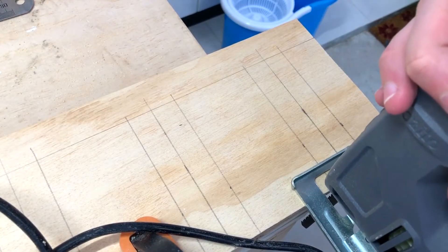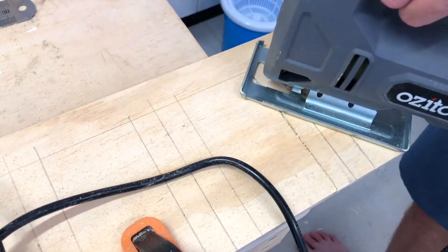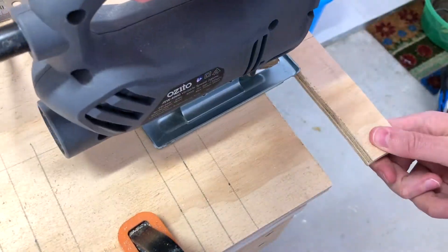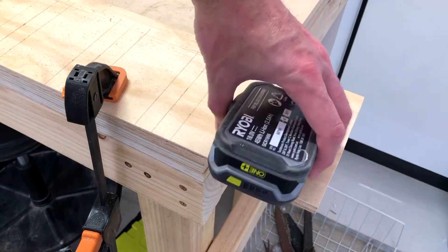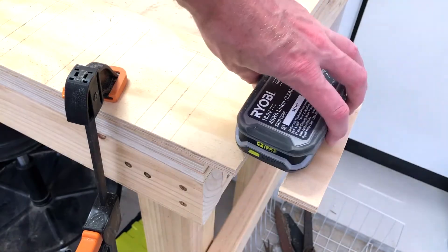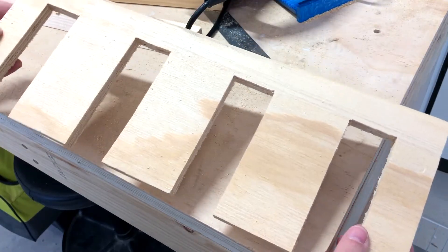Of course you can customise these however you wish. We'll just do a quick test fit, making sure that all of the tools sit in there properly. The batteries I'm going to have upside down so I can check the battery levels as well. They all fit — we'll just clean it up a bit with some sandpaper.